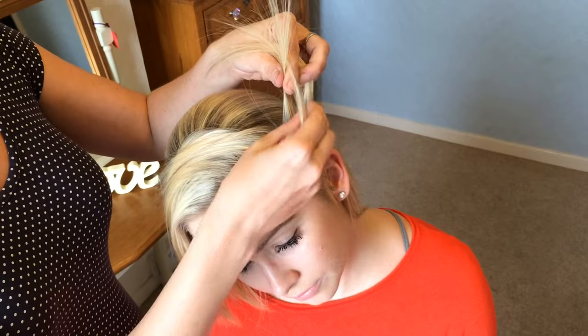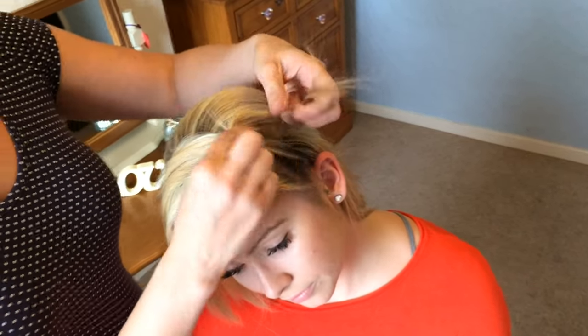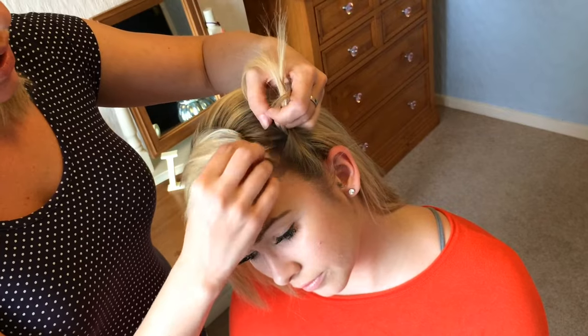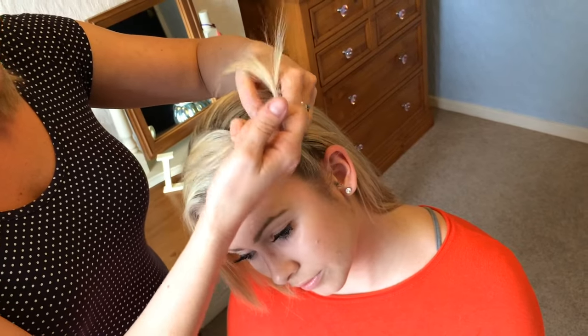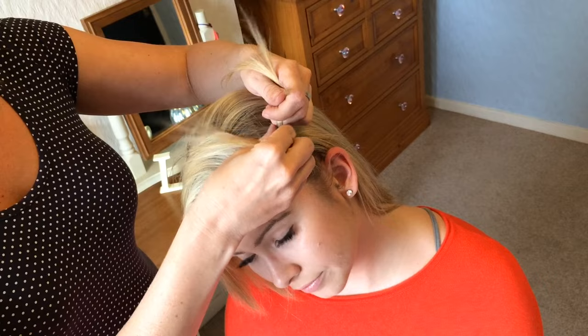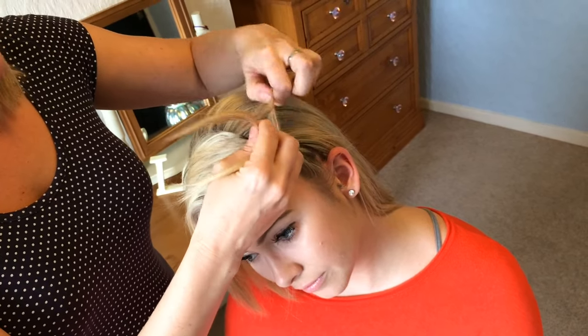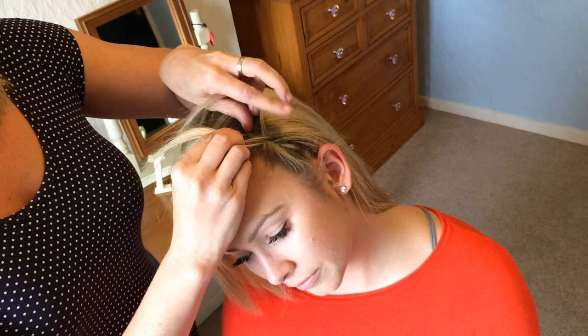So normal French braid — cross over the middle section, cross over the middle section. Now I'm going to start to add in just a tiny amount of hair from this side, so cross over, cross over — no hair from this side.